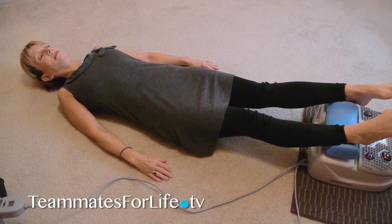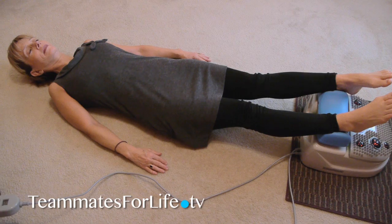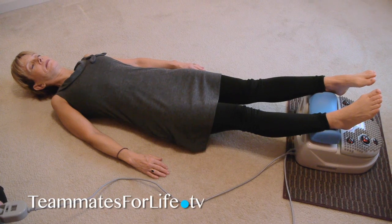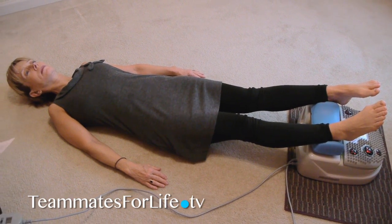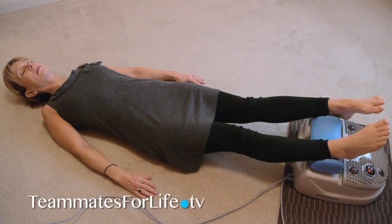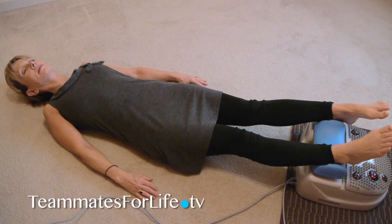On the other side is the lymphatic stimulation part, and this is a very relaxing way to spend about 15 or 20 minutes in the evening or the morning. Remembering that lymphatic fluid flows up — the feet are elevated as you can see on the heel rest — and then you just lay back and relax and allow the machine to mechanically move your lymphatic fluid.